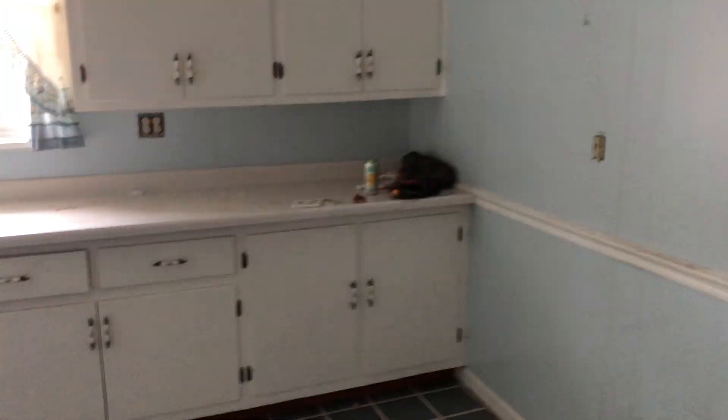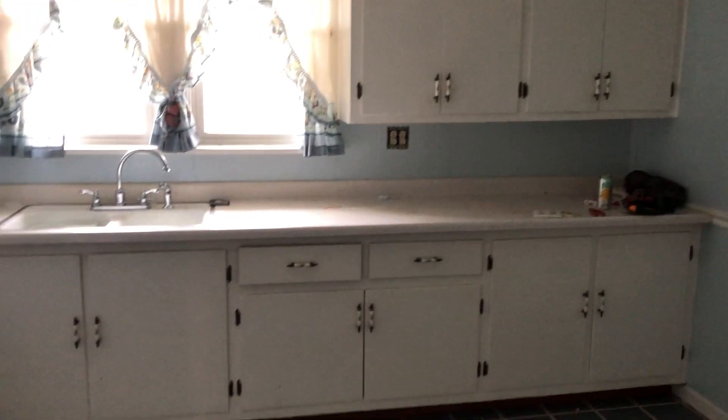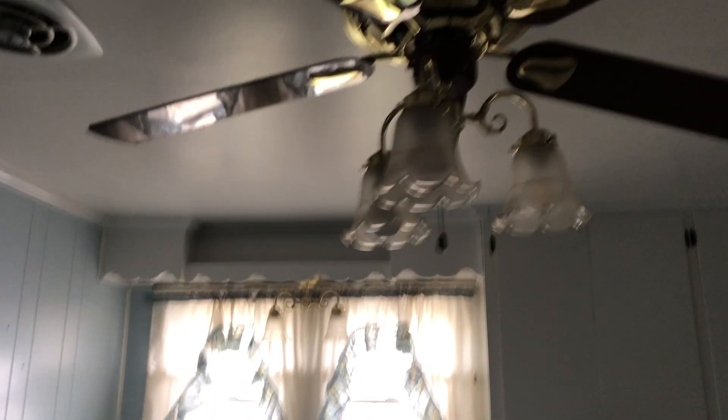Coming off the stairs in the laundry room, we're gonna paint all these cabinets white, this pantry white, put new hardware, and vinyl floor throughout. In the kitchen, we're gonna leave the cabinets, change the hardware, put some new appliances in. Obviously everything will get painted and we'll get rid of the light fixture.